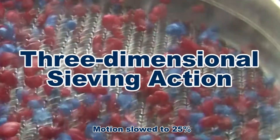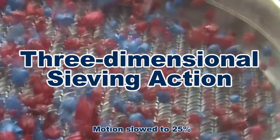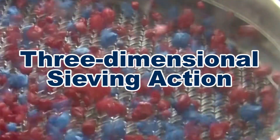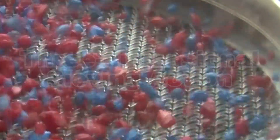The three-dimensional vibratory action of the SS10 creates a fluid bed, which evenly distributes the test sample across the sieve mesh as it continuously lifts and reorients materials to ensure the maximum number of passing opportunities.